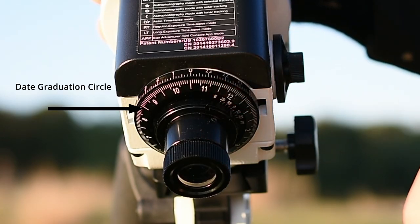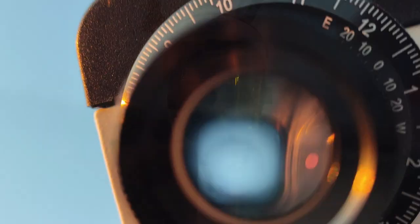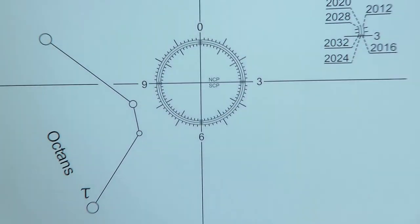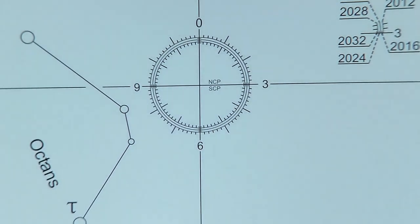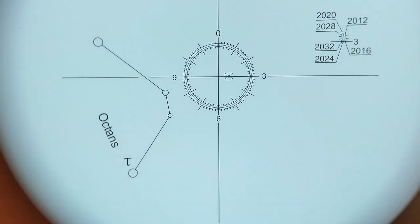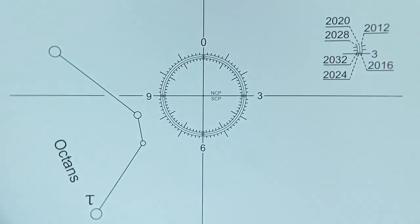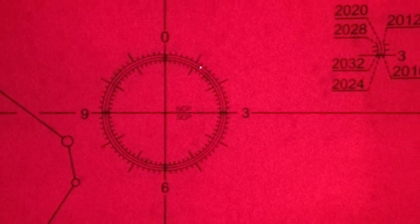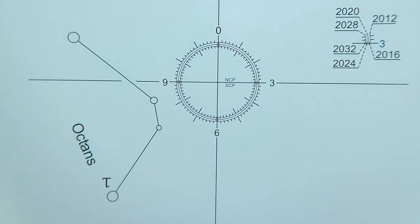We have the date graduated circle and the hour graduated circle. The vertical line 06 remains vertical inside the polar finderscope. We also have three lines representing the year — in 2021 we should choose the middle line where Polaris should be aligned. This is very important to confirm the correct position of Polaris in the polar finderscope.